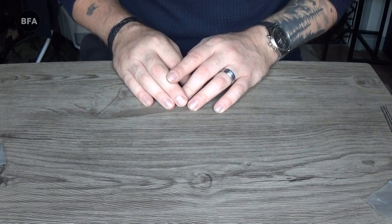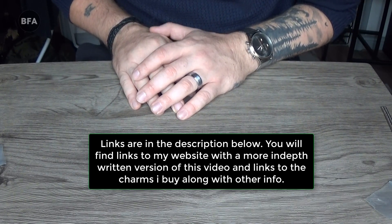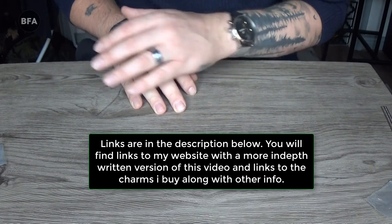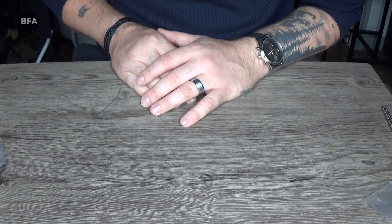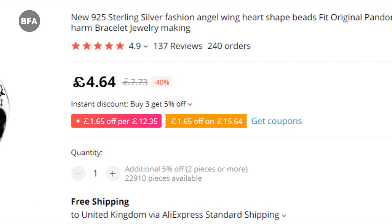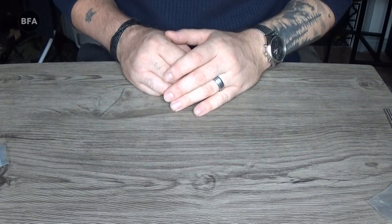Hello everyone, welcome to my new video. In this video I'll be showing you a few ways you can check whether or not your sterling silver is authentic — in particular the sterling silver that you might be buying from AliExpress. Before we get into any of that, the best thing to do before you buy anything is check the reviews. This listing has 240 orders, 136 reviews with a rating of 4.9 out of 5 stars, which is a very good indicator that what you're buying is genuine.